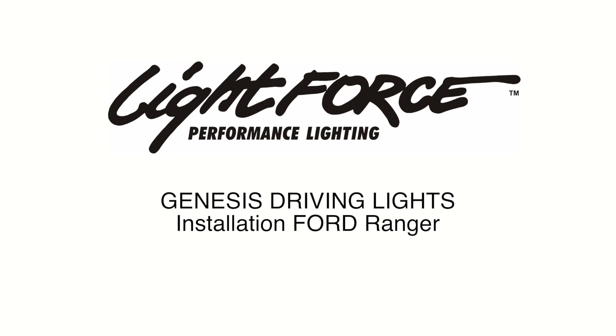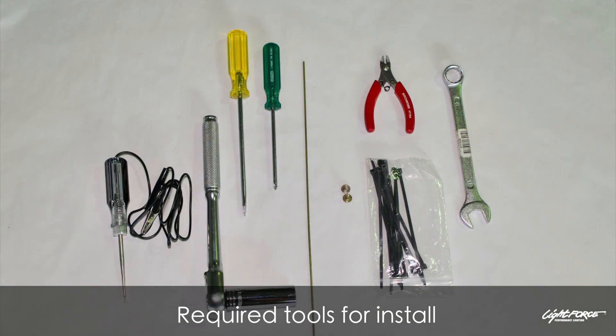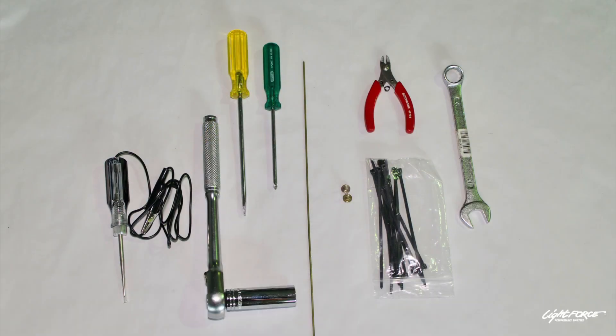This is Genesis LED wiring into a PX1 Ford Ranger. We are wiring this to run with nighttime position marker and full beam function only.